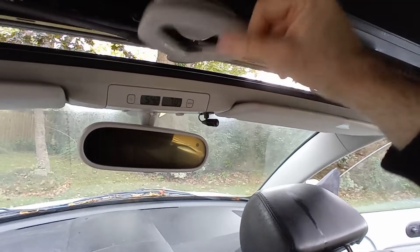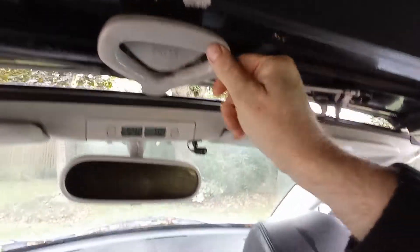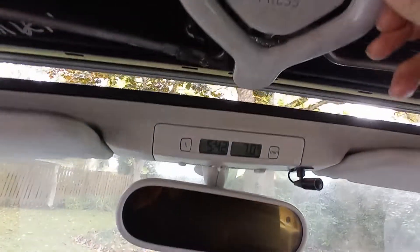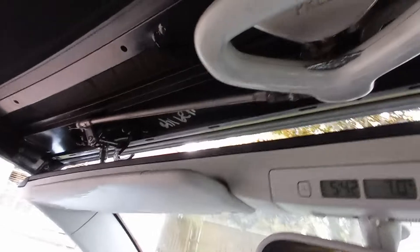But then you're wondering why this doesn't go back in. If you look at this, that is meant to actuate on — there's a little cam there.